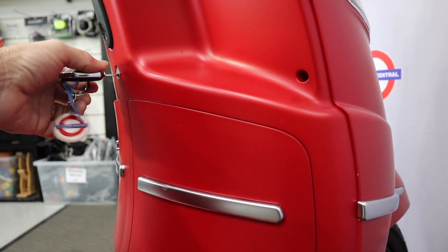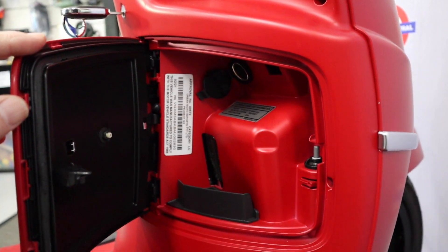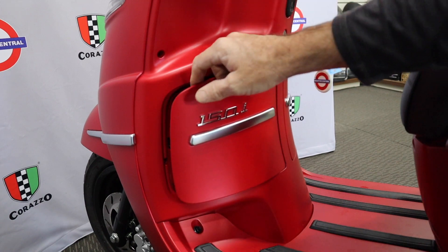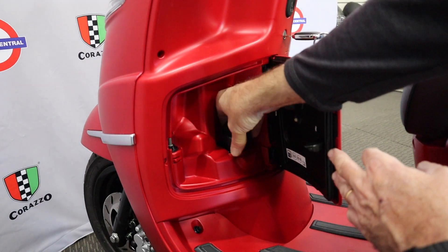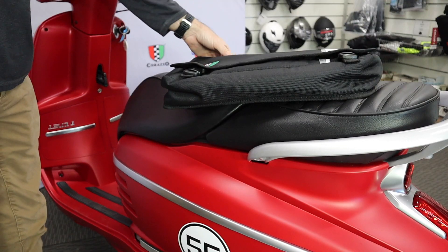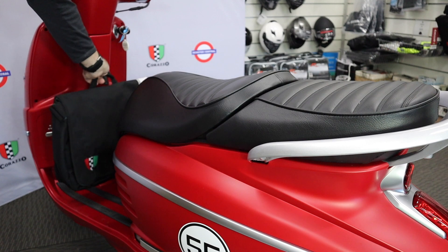The right side glove box has a 12 volt charging outlet, while the left side has your fuel tank safely locked away. In the same area there is also a handy bag hook to help increase your storage.